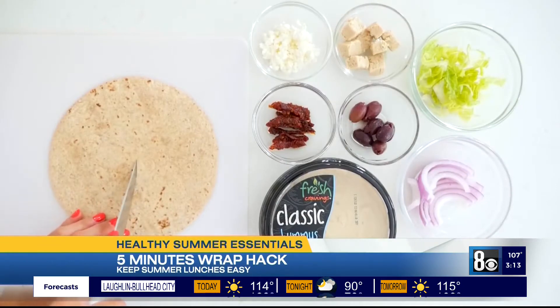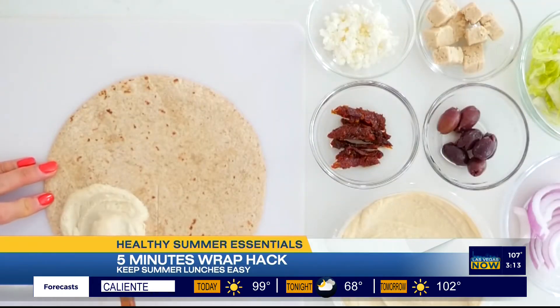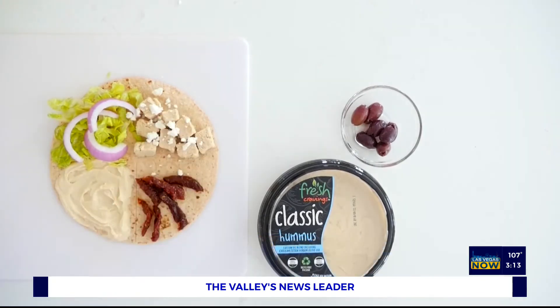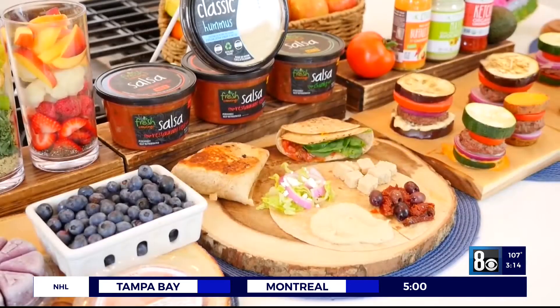For my Mediterranean hummus wrap, start by cutting a line from the center of the tortilla to the bottom. Next, add hummus to the first quadrant. This Fresh Cravings hummus comes in classic and roasted red pepper, is super creamy, and made with a short list of high-quality ingredients. Add romaine and red onion to the second quadrant, chicken and feta to the third quadrant, and sun-dried tomatoes and olives to the fourth. Fold it up to the side and down and enjoy.